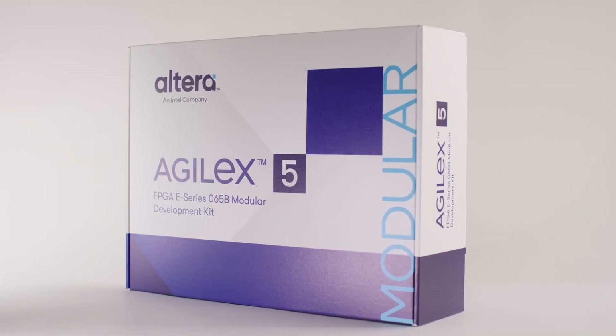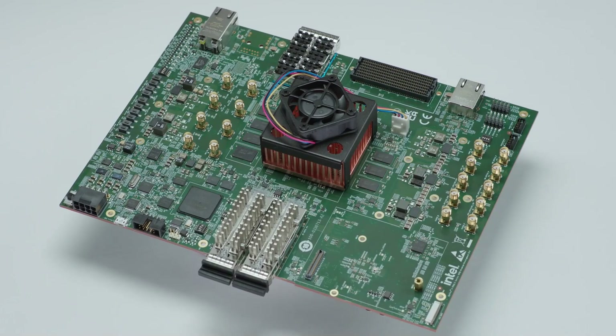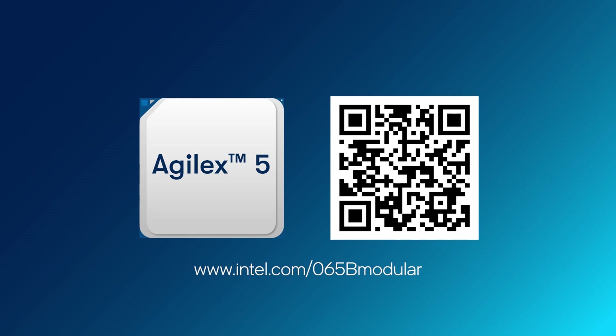Get started with your Agile X5 FPGA designs today. Besides this development kit, there are other Agile X5 development kits from Altera. Find more boards and system-on-modules offered by our vast ecosystem of partners. Check out our webpage to learn more.